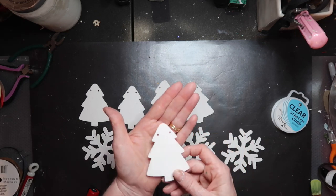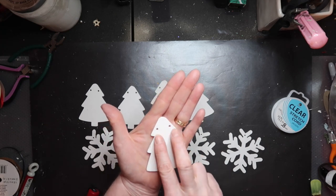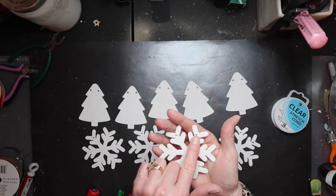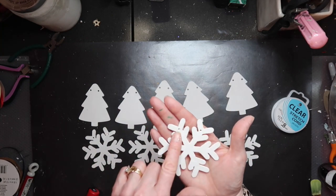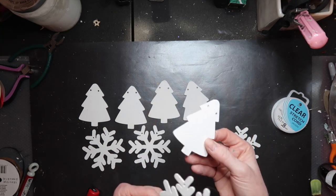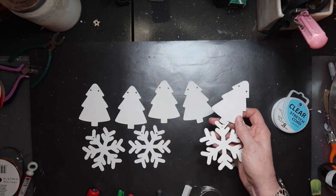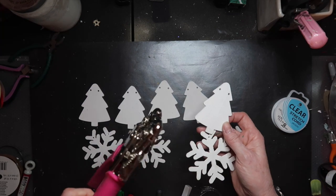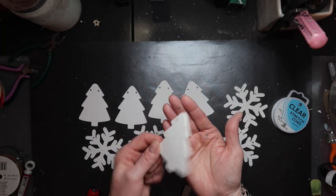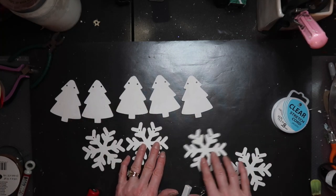I want my trees and my snowflakes to be facing forward at all times. So I punched two holes in the top of each tree, and on the snowflakes I already had a hole on one side and just punched a hole on the other. These are so thin you could use some kind of crafting piercing tool. I happen to have a small Crop-a-Dile that punches through anything and makes little bitty holes. If you only put one hole, they might twirl on you — I want them facing forward at all times.